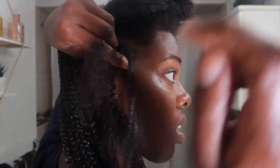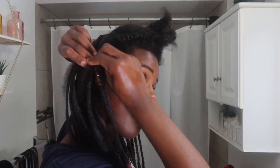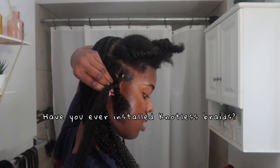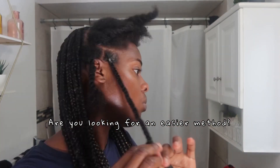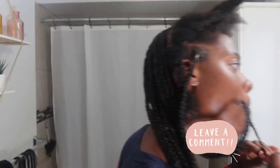Have you ever installed knotless braids? Are you ready to give it a go, or are you looking for an easier method? Let me know in the comment section — let's talk, let's vibe out. I'm just continuing to braid and we are at the very top now.